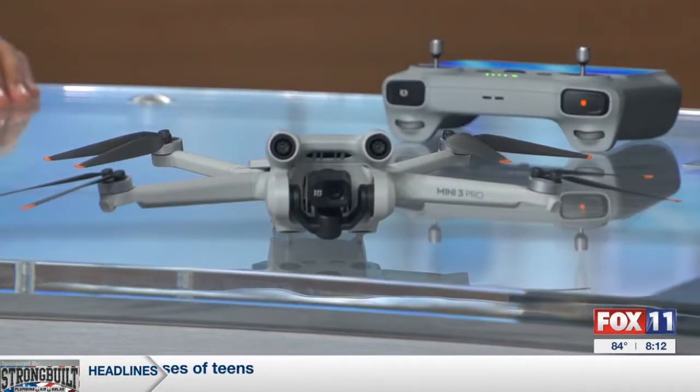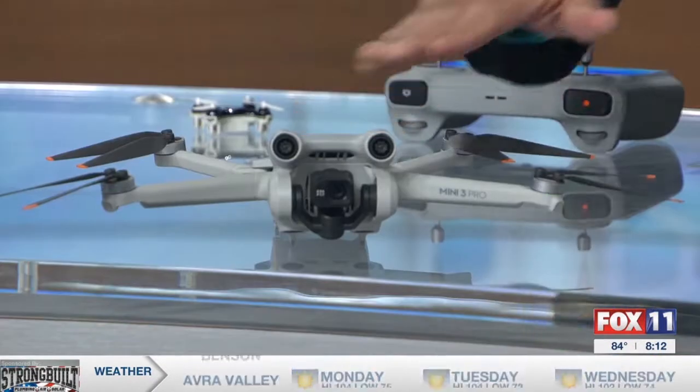You've got a very cool looking drone here. This is the teeny drone — the very first drone that I ever owned. Now they've made them bigger, they got really big, and now they've made them small again.